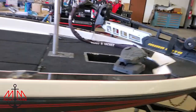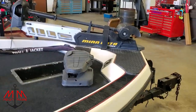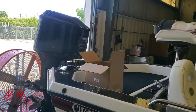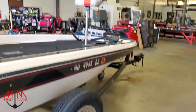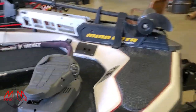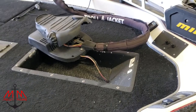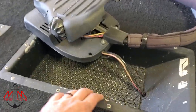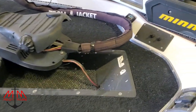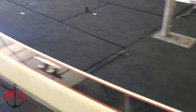Hey guys, welcome back to the Champion 201 revival. In today's video we're just going to be putting on a lot of parts. As you guys saw in the last video, we got a bunch of stuff ordered for the motor and a bunch of stuff ordered for the trailer, and now all those parts are starting to show up. But before we get into that, I'm going to be removing this foot tray for the trolling motor foot pedal and we're going to strip it down and re-powder coat it. We might actually paint it since it has this stuff on it — we will see.